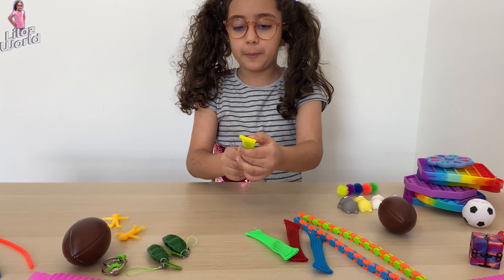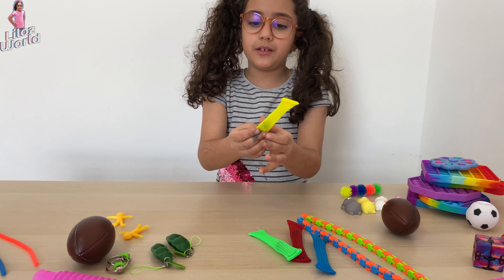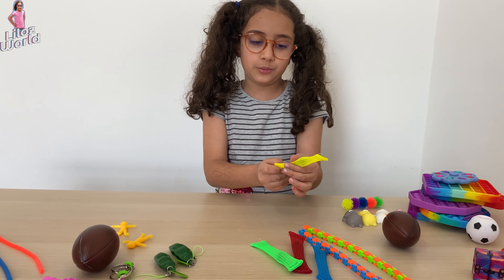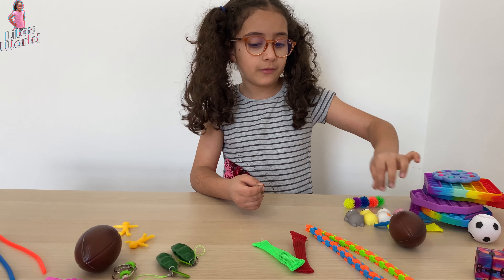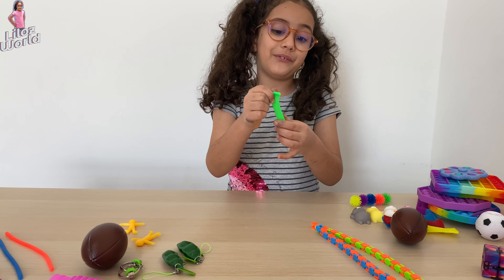I have these marble ones. I don't know what they're called. But you do like this, and like this, and like this. We have the yellow one, a blue one, a red one, and a green one. They're so fun.